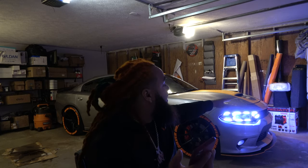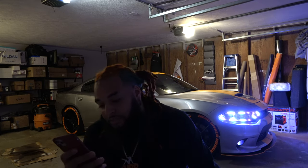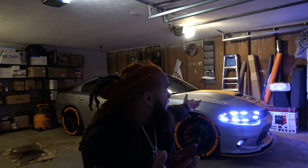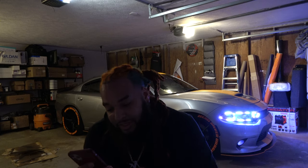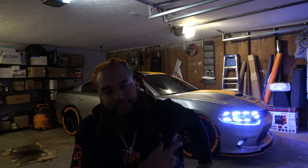Of course I got the Hellcat front hood, SRT 392 front bumper, Hellcat back bumper, and I upgraded my lights through Lighting Trim — as you can see, I got a lot more lights to go, that's just the beginning to show y'all.